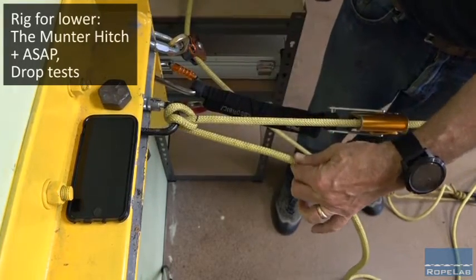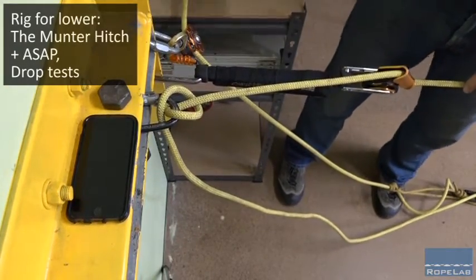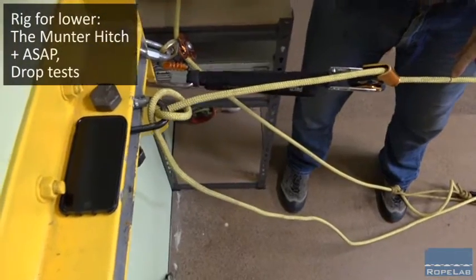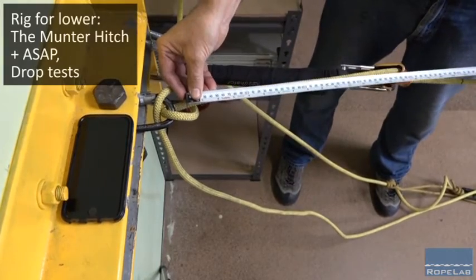So here we go: 3, 2, 1. Now we can't see it but the pen mark — I'll just pan the camera around a little bit. The pen mark is just here. Measuring that, we have a distance of say 550mm.